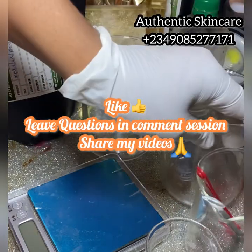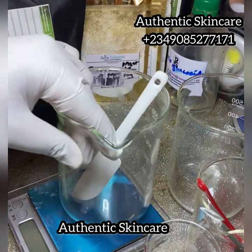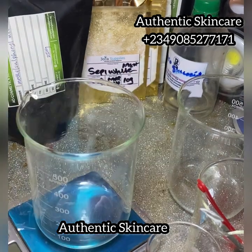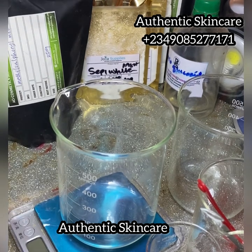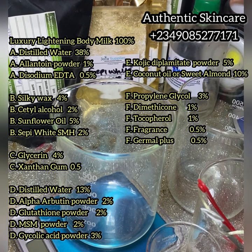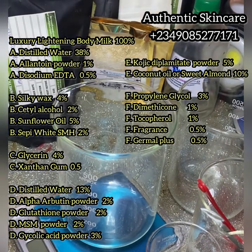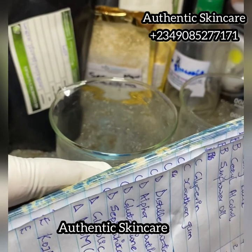In today's video I will be showing you how to make a luxury lightning body milk. This is going to be an advanced cosmetic formula — from scratch to finish, all natural but with active effective ingredients. This is what the ingredients look like at 100%, and as we go on I will show you how I converted from 100% to grams.